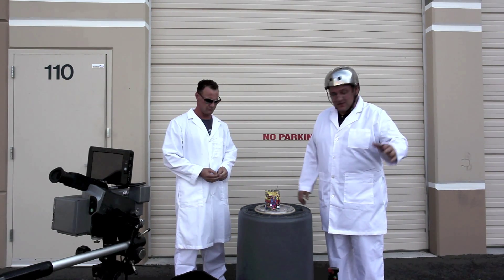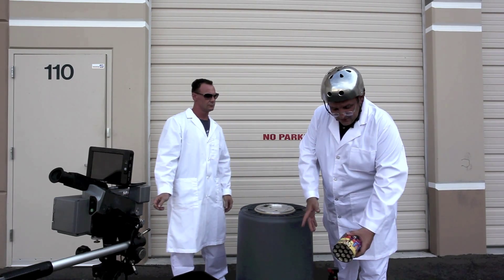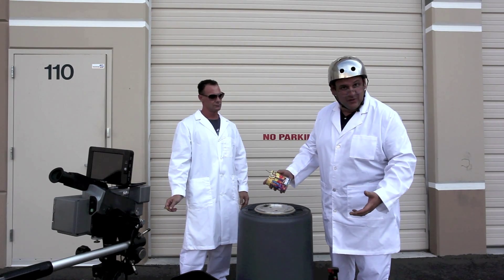Now, I know you all know the regular rules — don't light them in your hand, don't give them to your kids, don't let the dog run around with it, don't light them in the living room, of course.